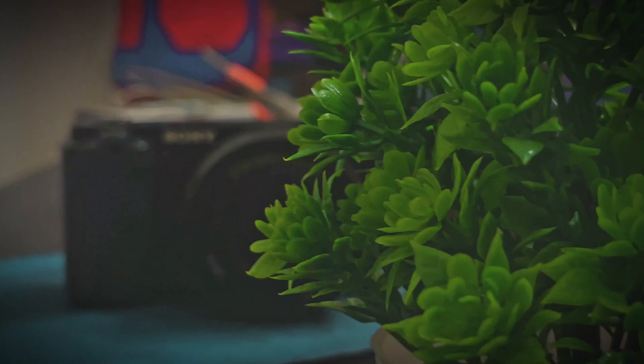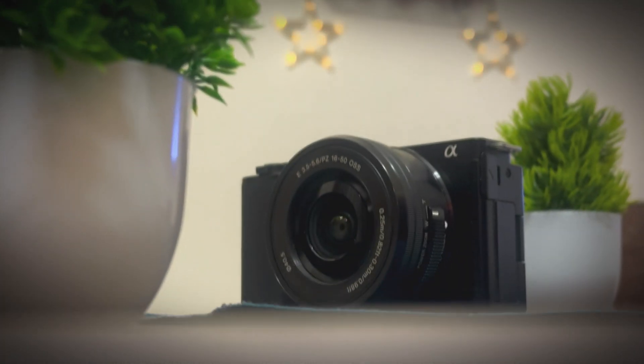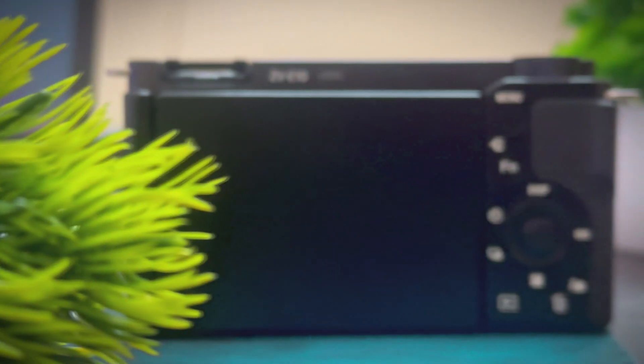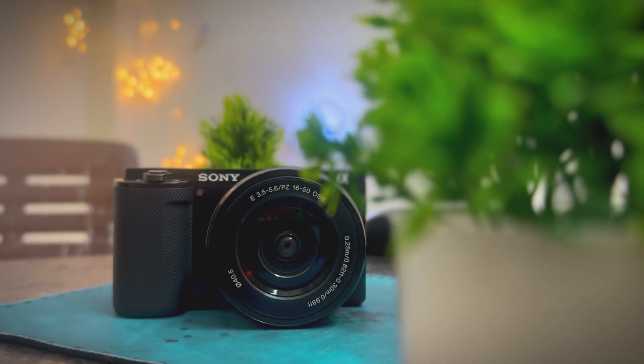Whatever videos we are going to be shooting — travel videos, maximum — they are going to be shot through this camera. We have unboxed the Dabba and in this Dabba we get our camera with a kit lens which is a 16-50mm lens, and with this we have charging via Type-C, a strap, and some accessories.